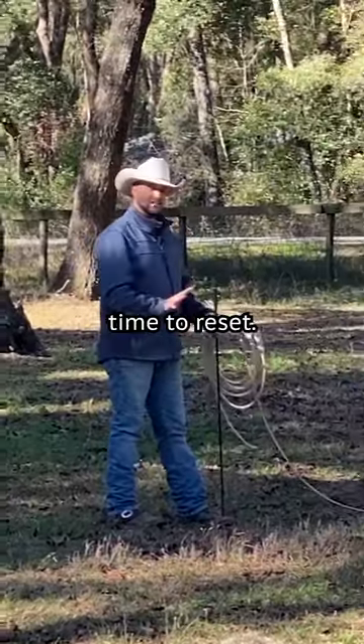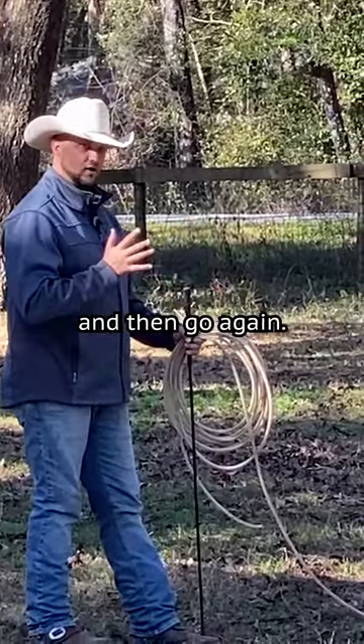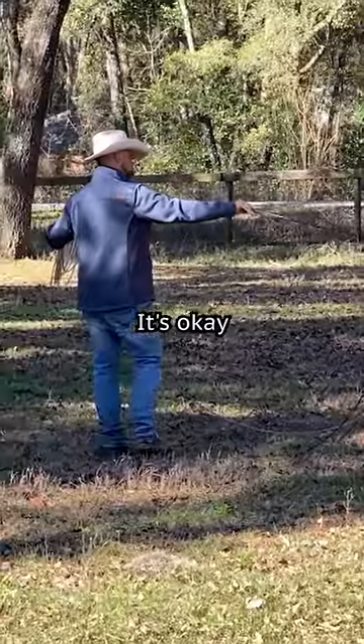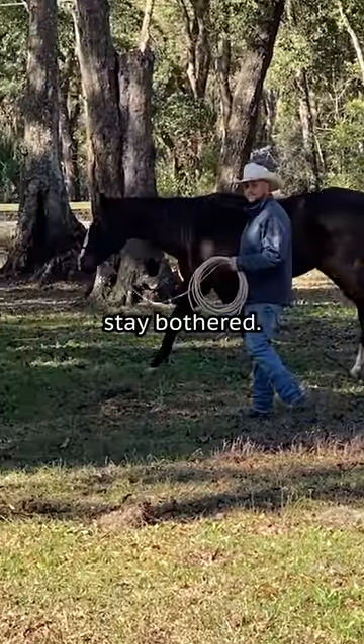So that's a good time to reset. Stop him, diffuse the situation, let him recompose, and then go again. Nothing good was going to come from him just hooling around on the end of this line. It's okay to let him get a little bothered, but then we're going to recover. We're not going to let him stay bothered.